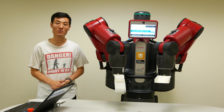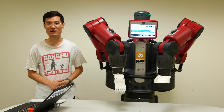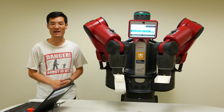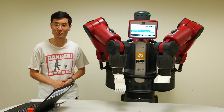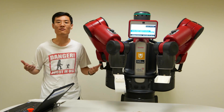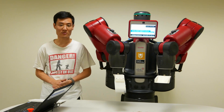Baxter represents a new generation of low-cost industrial robots that are designed to work safely alongside humans by sensing their presence and reacting to their touch. We're using Baxter in a variety of research projects to develop better ways for robots to sense and learn about the world and its task, and to better convey this to us humans.